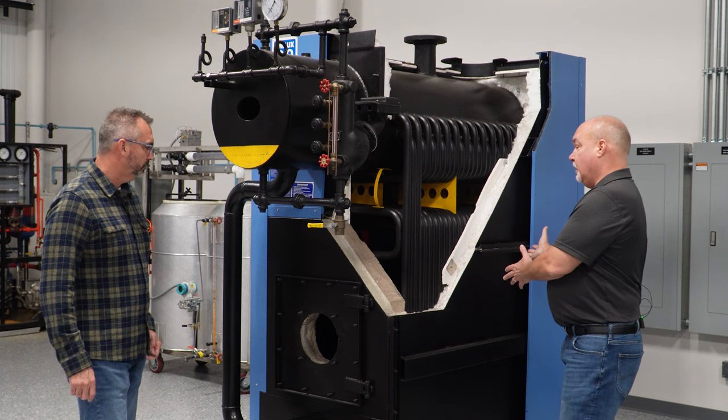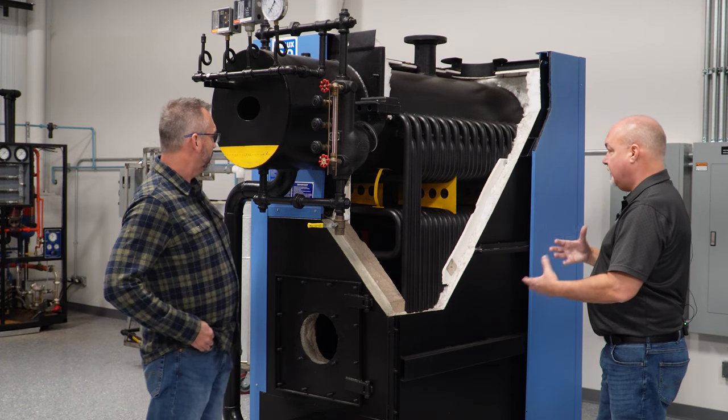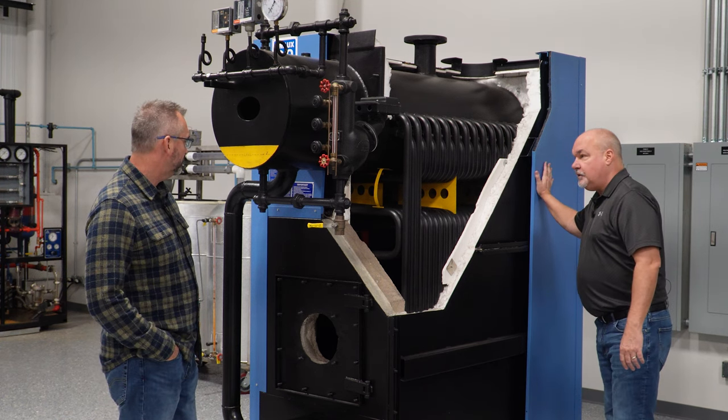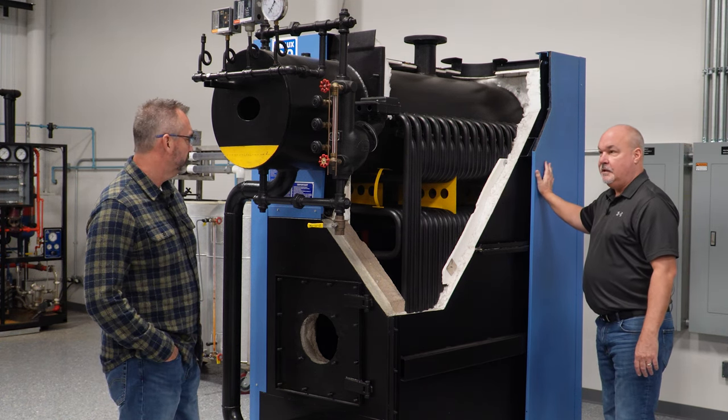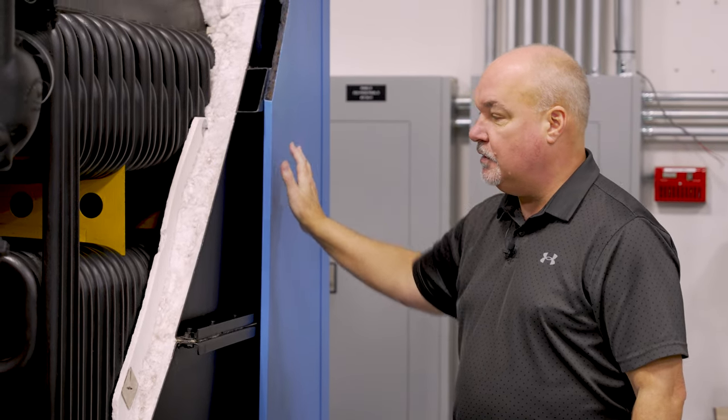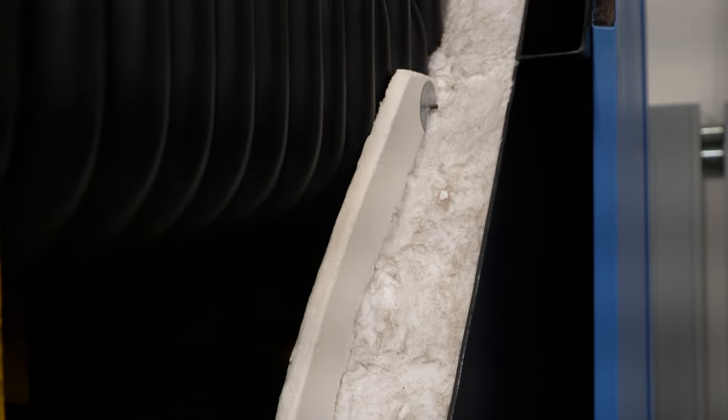The rest of the boiler — this one in particular, Unilux — has some pretty special features in the sense that if you touch it while it's in full operation, it never gets more than 20 degrees above ambient temperature. So it runs very cool because it's very well insulated. They do a great job with how they do that, using an air wall as well as insulation.